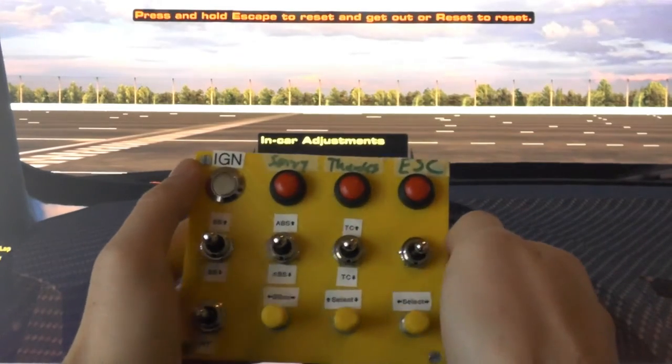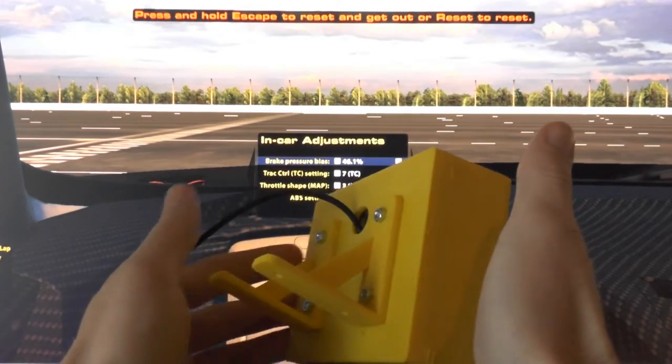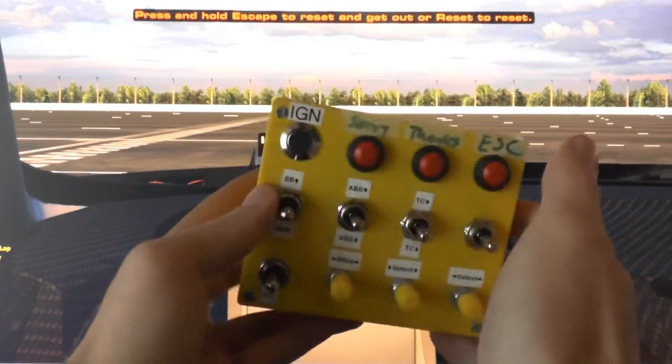Hey guys, this is a quick proof of concept video for the second prototype of my iRacing button box. The design is open — you can find the plans on GitHub. Links are going to be in the video description below, or you're going to find details on the iRacing forums.